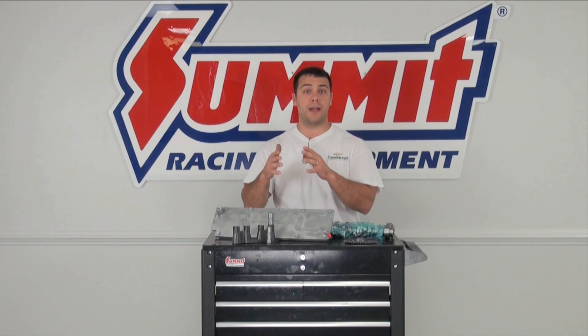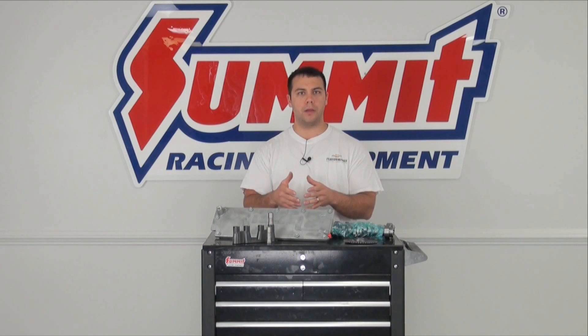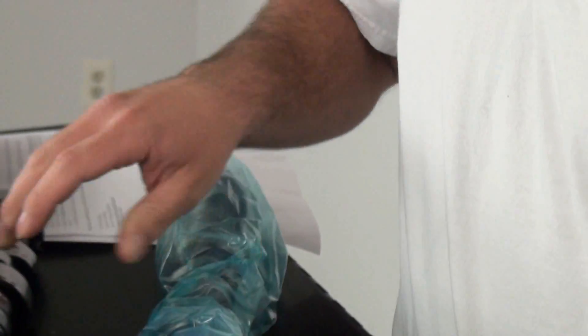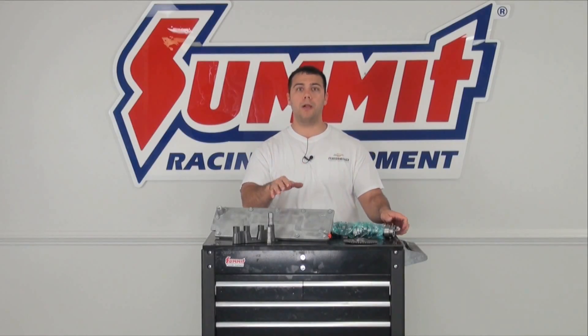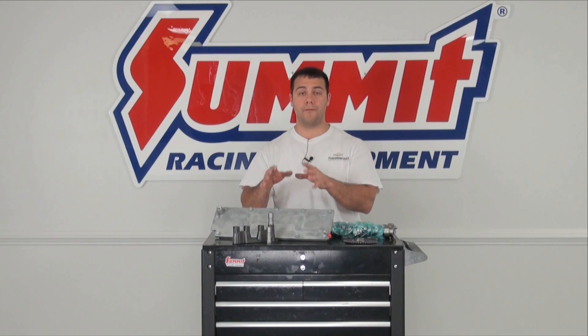Now let's get to the actual camshaft swap. A lot of the same principles for any camshaft swap are very similar, and we've done a video already on how to select the right camshaft for your application — you can watch that video here. The one thing you really have to look out for when looking at camshafts for your LS engine is: does the camshaft work well with the active fuel management system you currently have? A lot of camshafts that work with the active fuel management system are a single bolt camshaft, whereas more performance-oriented camshafts are going to be a three bolt camshaft. If you have any questions about whether the cam works well with the active fuel management system and can't figure that out on the web, please give us a call.